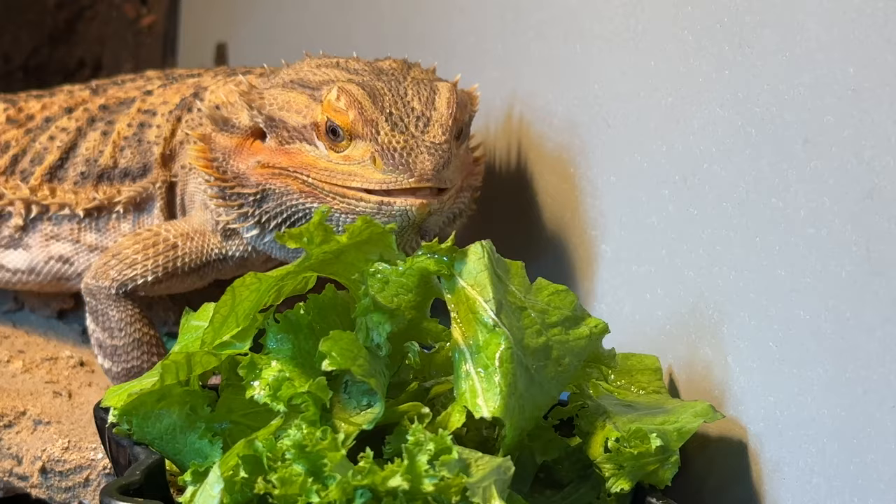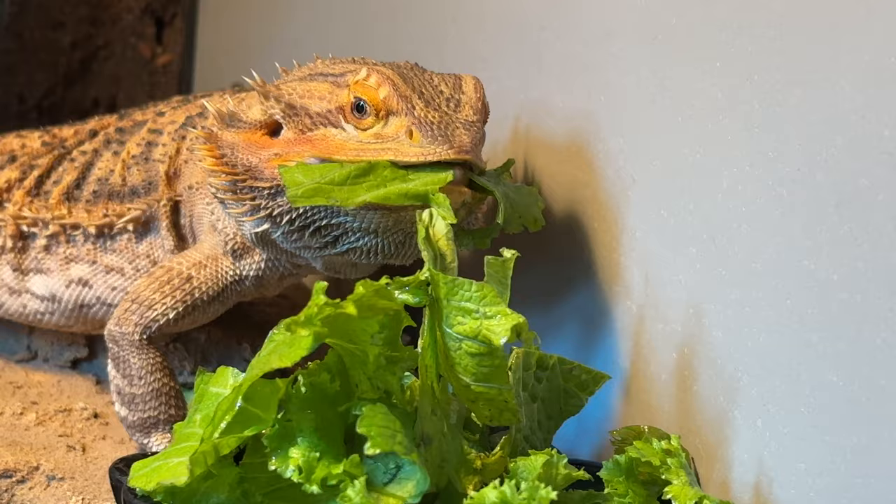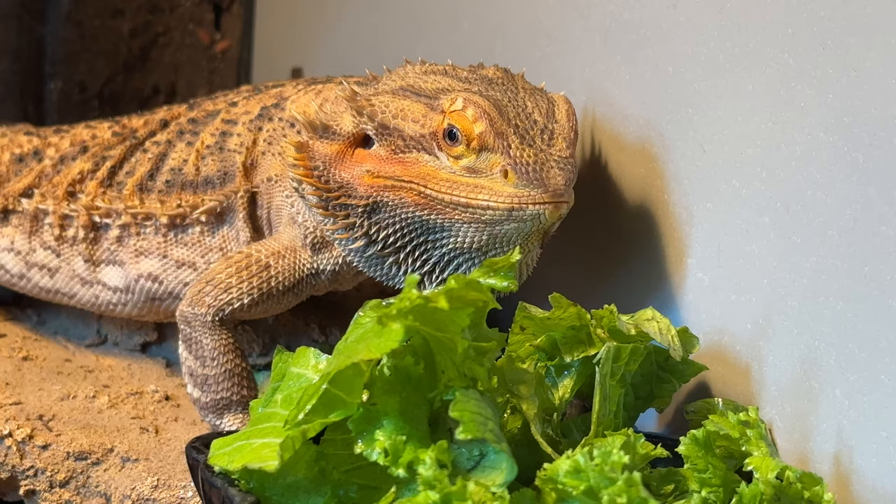Once they do start eating vegetables, I like to just spray down the salads every single time. I try to do that anyway throughout the year, but especially after brumation just spray down those salads so they're getting all of the water and moisture. Make sure those bugs are gut loaded, of course. Hornworms have a high amount of moisture content anyway, so those can be really good — soft, squishy, hydrating foods.